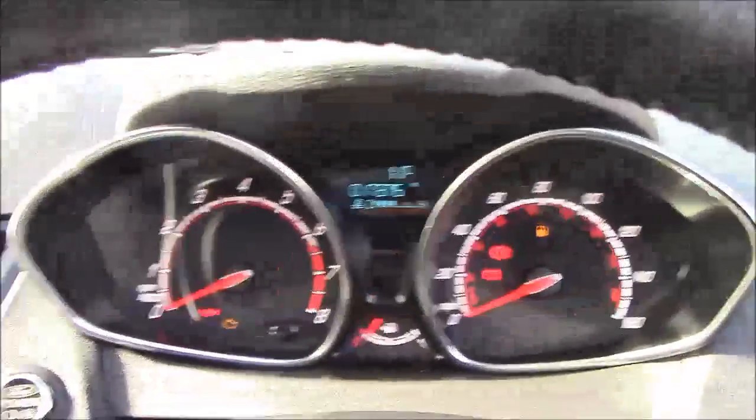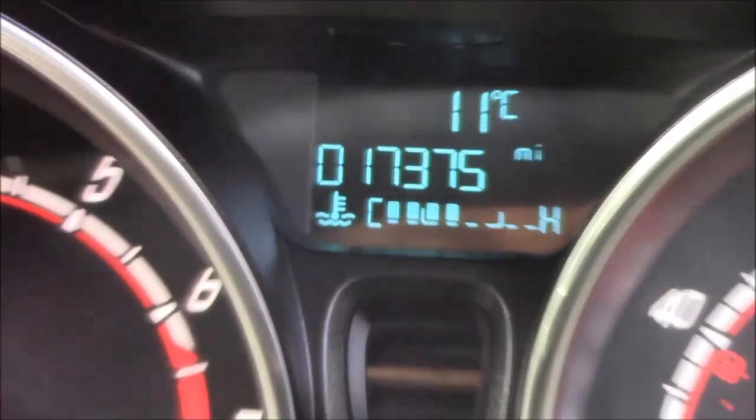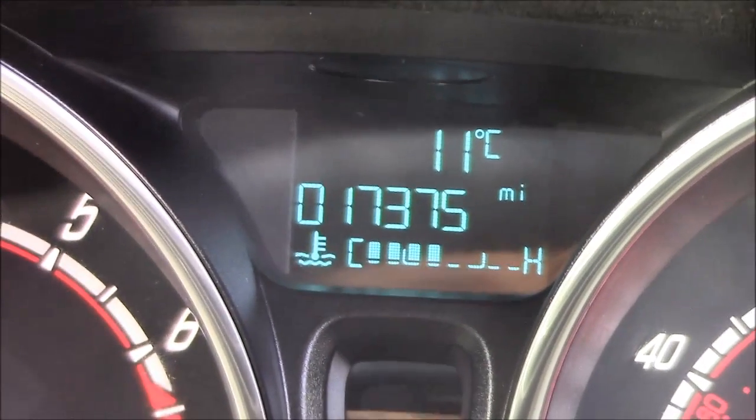Last but not least, moving on to the dash — you'll see we have your revs on the left and your miles per hour on the right. And if I zoom in through the digital display, you'll see this car has currently done 17,375 miles.